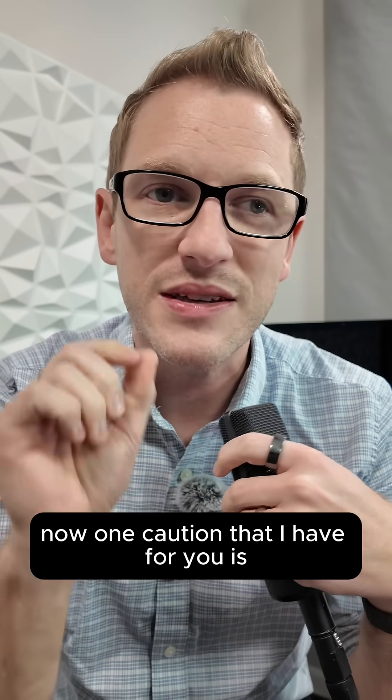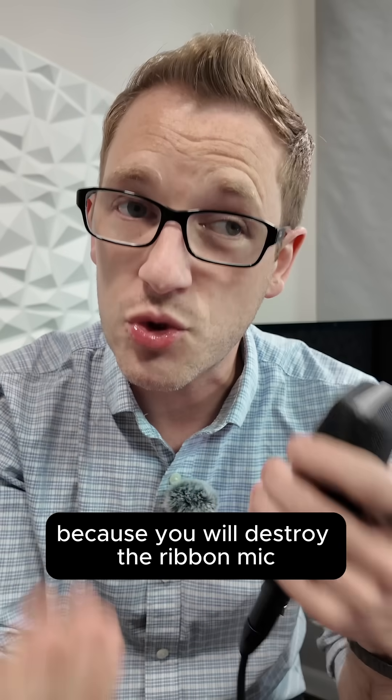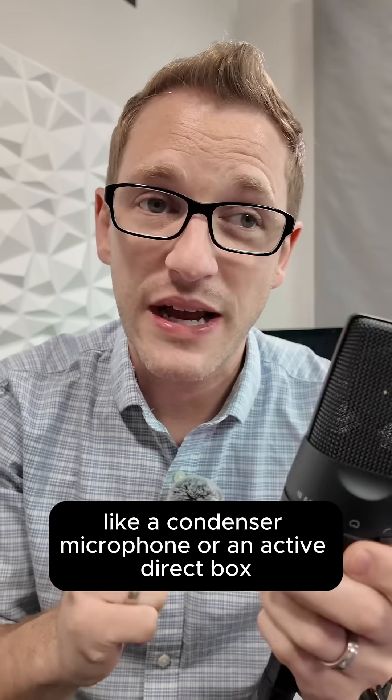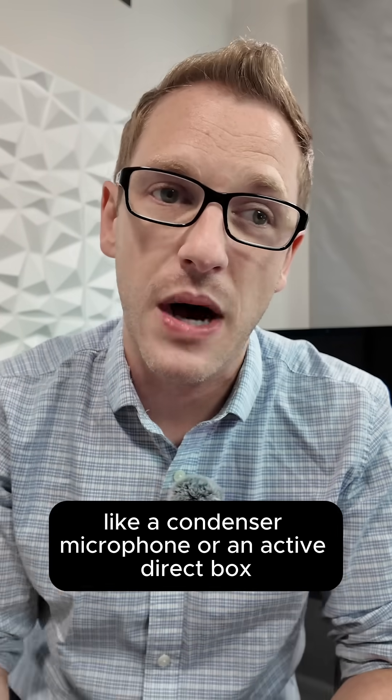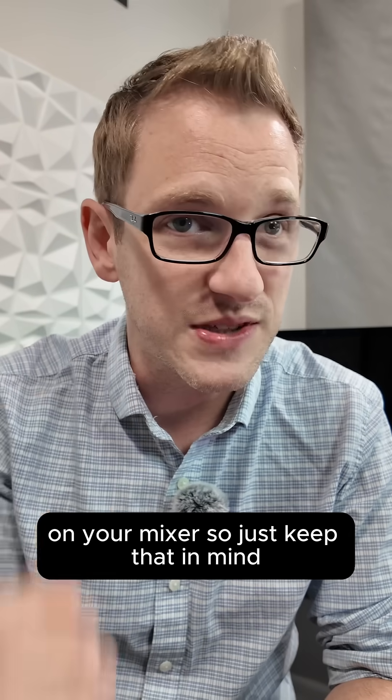One caution: do not apply phantom power to a ribbon microphone, because you will destroy the ribbon mic. So just keep that in mind. Active microphones like a condenser microphone or an active direct box do require phantom power to be turned on on your mixer.